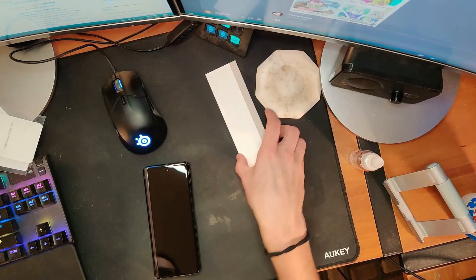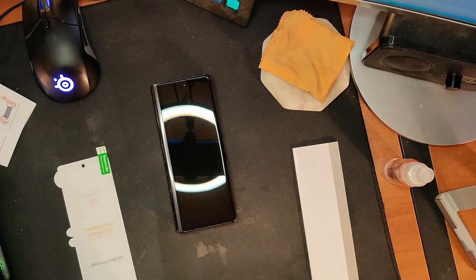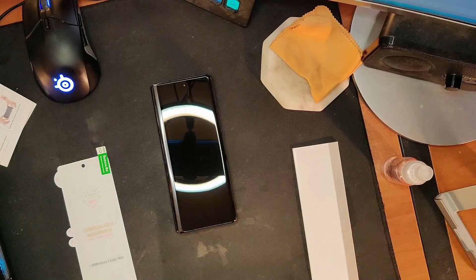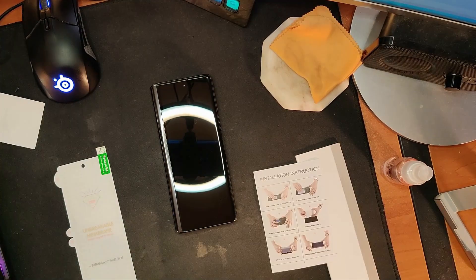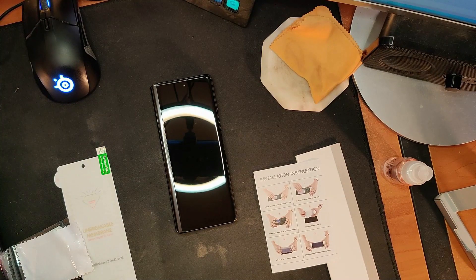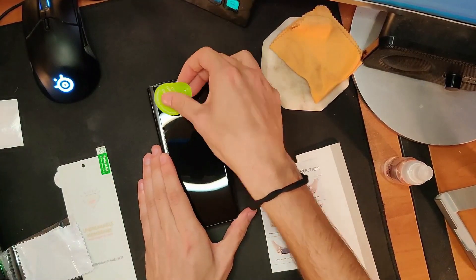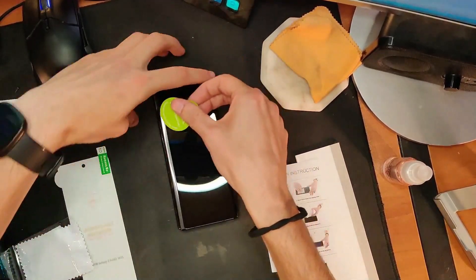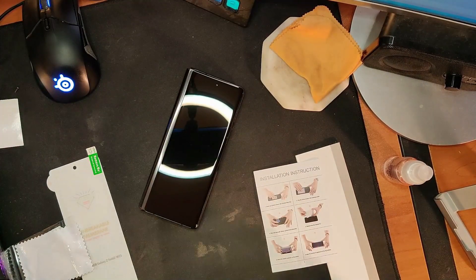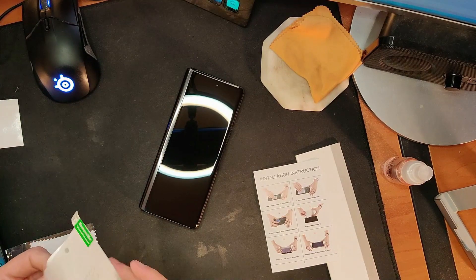Let's go to the overhead camera and see what we're working with. Step one was to use the microfiber alcohol pad to clean the screen — I've used my own pad and solution, just a store-bought one. Then step three on the instructions is to use the dust sticker to go around and get any dust off of it. I'm thinking that's pretty dust-free.